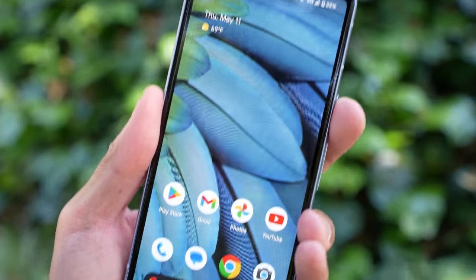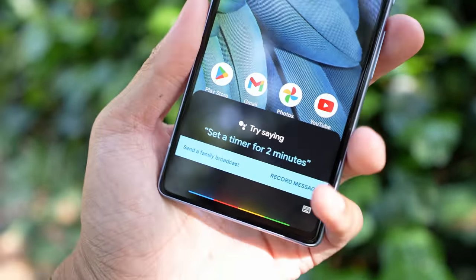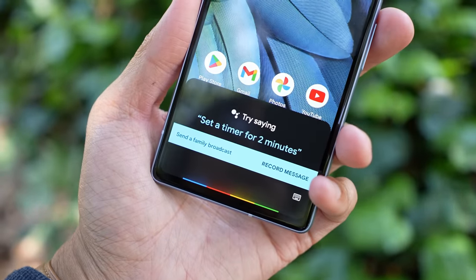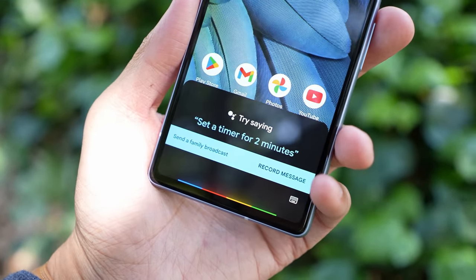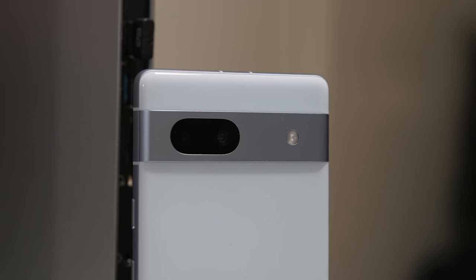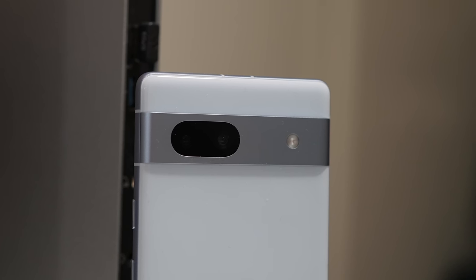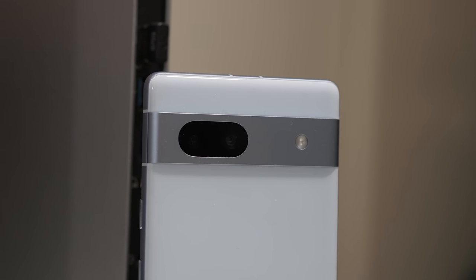Certain things like Screen Call or various Google Assistant enhancements, the specific recorder that does a really good job of transcription thanks to the Tensor G2, and then of course you have everything with the camera. I'm doing this particular talking head portion just hours after I bought this Pixel 7a, so I still have a lot of time to check out the cameras and mess around with a few things, but there are some specifications that I do want to get through at this point.